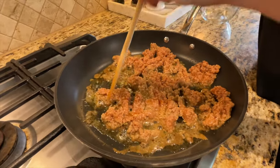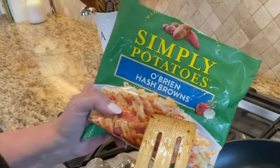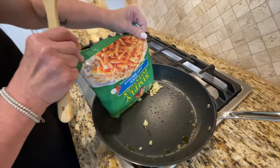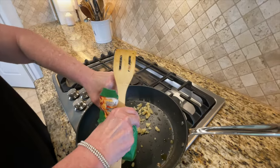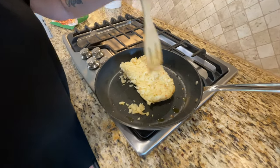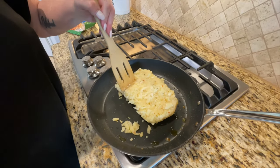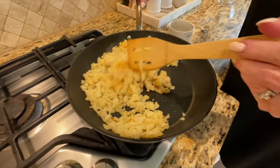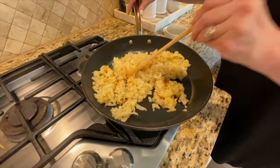Our next step is to go in with our O'Brien hash browns. I usually use a 20-ounce package — they're basically breakfast potatoes chopped up. This package of O'Brien potatoes is frozen, so I'm going to let them start to thaw out. These are starting to cook nicely; I've got them all broken up from that frozen state and I'm just going to start turning them over and letting them get a little color.